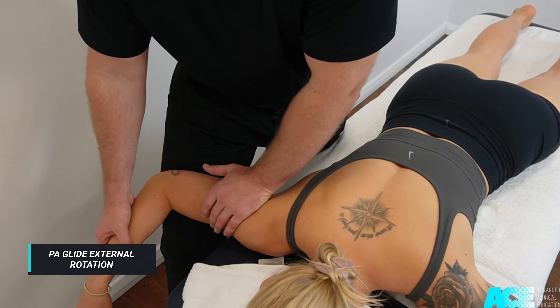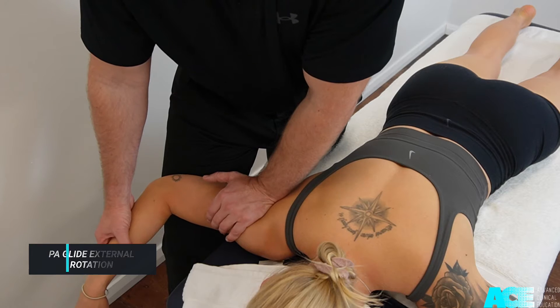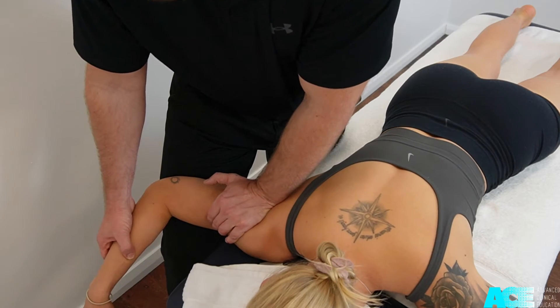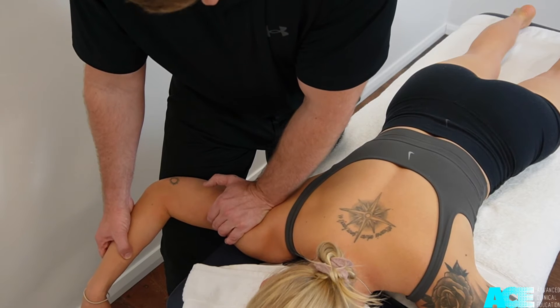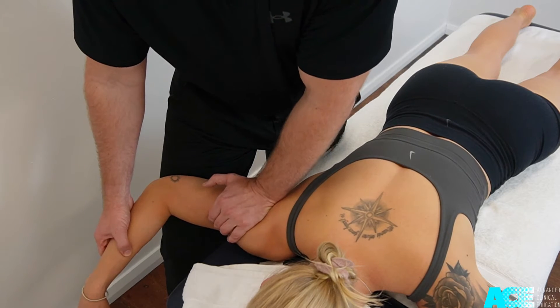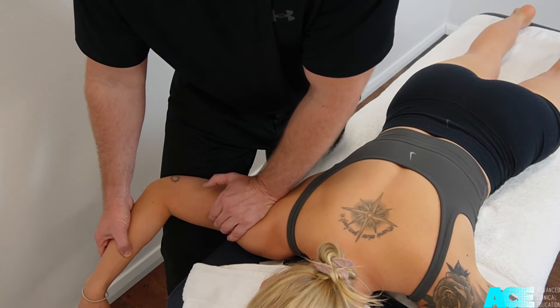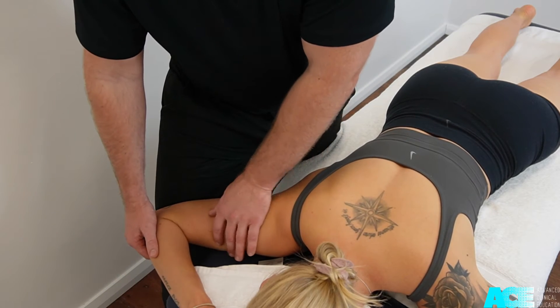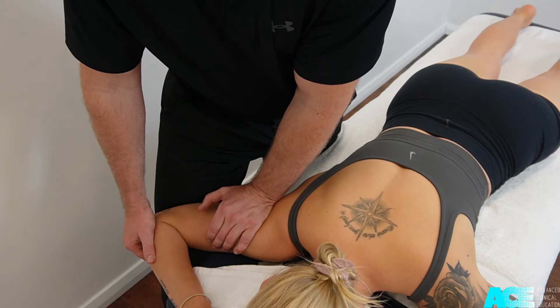Progress this technique by further abducting and externally rotating the patient's shoulder. We can support the distal aspect of their arm underneath our thigh as we apply a posterior glide to the glenohumeral joint. Once again we further abduct and externally rotate, applying our PA glide to the humeral head.